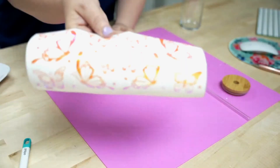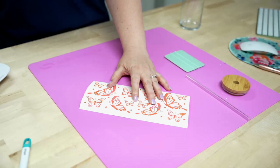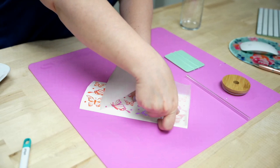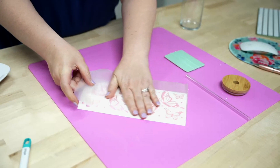Look at how gorgeous those are! I've got everything weeded out. Now we want to add the transfer sheet — just go right on top from one side to the next, then take the squeegee and really rub it down.